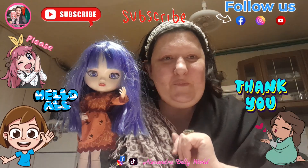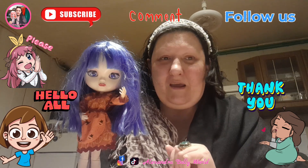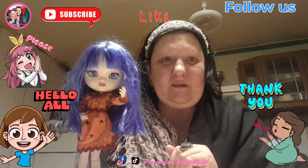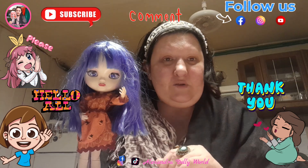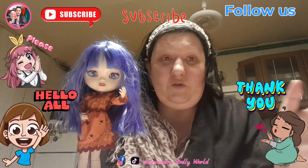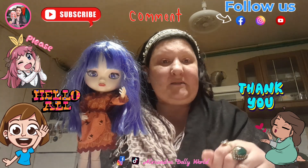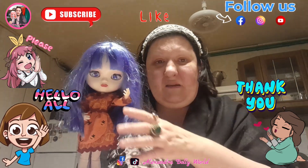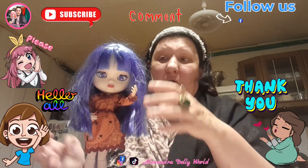Hello my dears, how are you tonight? Welcome to my channel Alexandra Dolly World, my name is Alexandra. Special thanks to all of you who come here and give me support, likes, and comments, and of course to the new subscribers — thank you from my heart. Today we're covering how I made this cute Halloween outfit, because Halloween is this month, very soon. I hope you enjoy this longer video tonight.